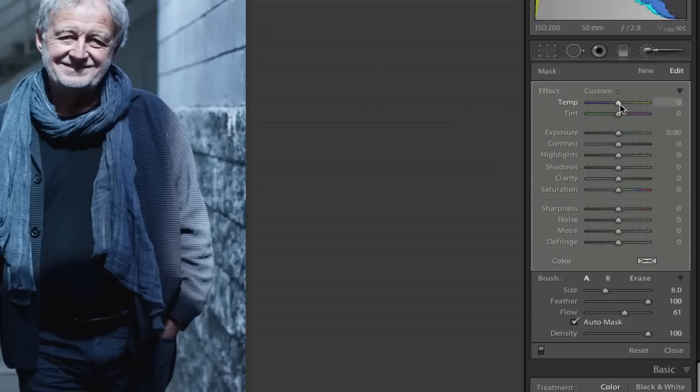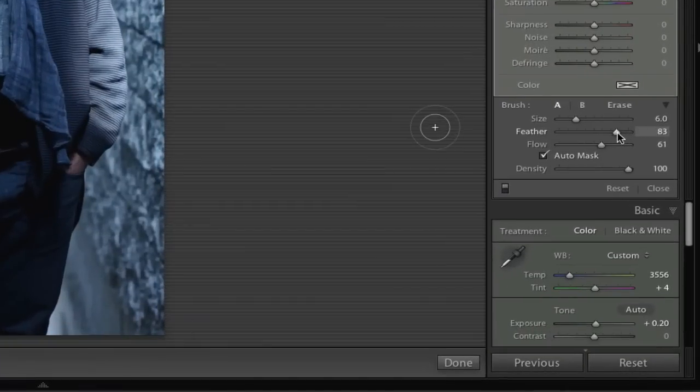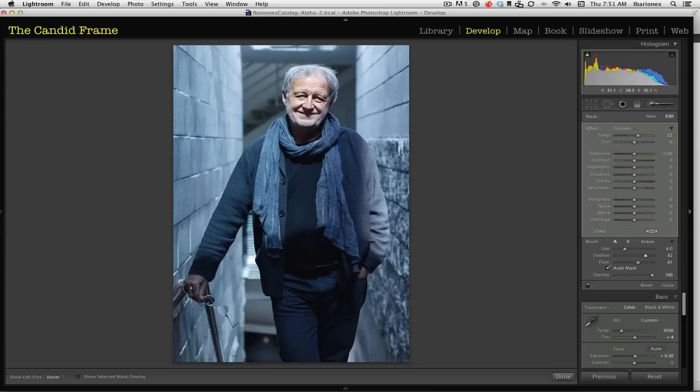It seems like it didn't take, so I can just start warming it up here. You can see immediately — if I take it too far — you can see how much yellow his face becomes. But I'm going to pull it back to about 22. And if I want to, I can probably do a little on his hands, probably not as much. So I'll reduce the feather to about 82. This is just a sort of a subtle adjustment.